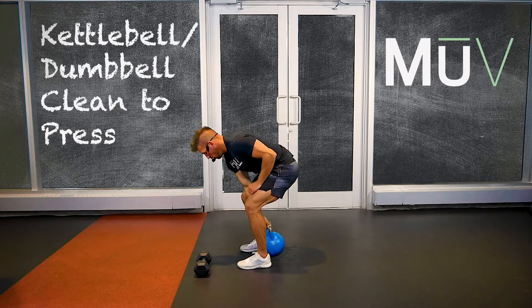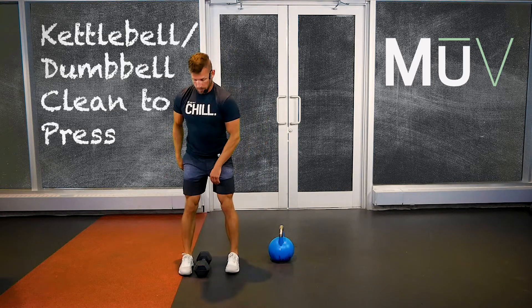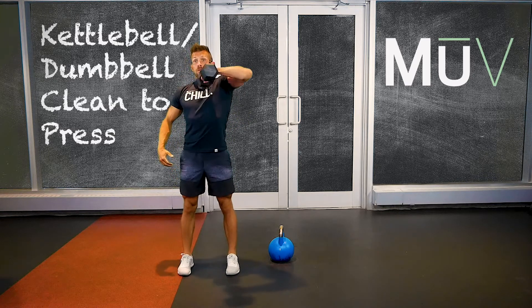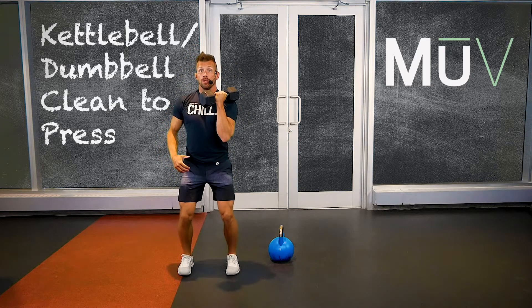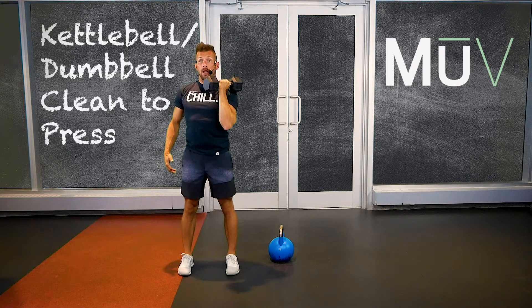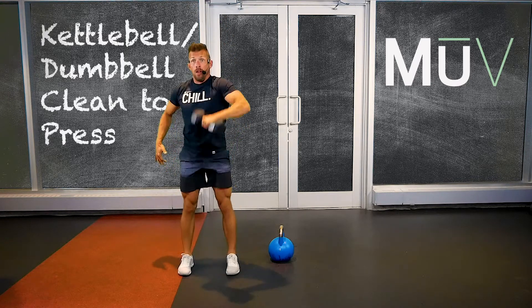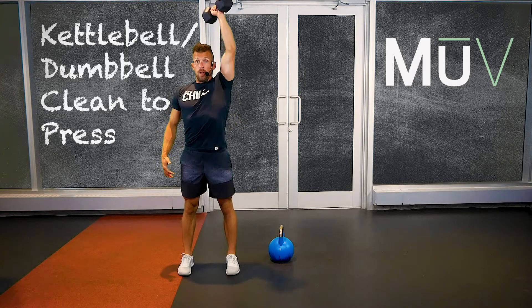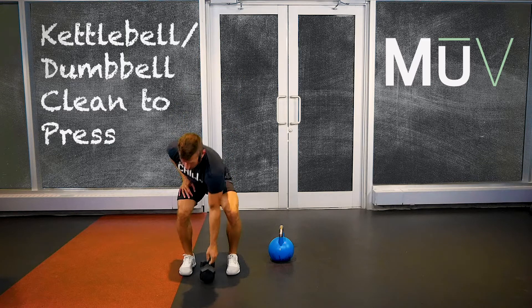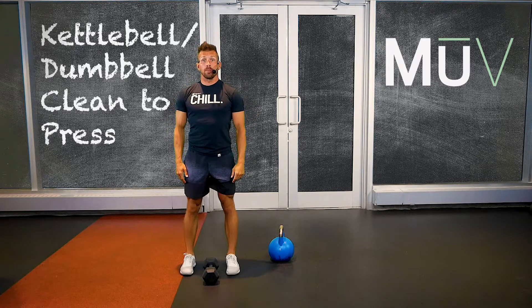Same thing goes for the dumbbell. Pull it up into that clean — that drive of the elbow, rotation underneath. Soft bend, a little push into the ground, press it back up. Down, up. Try not to lose any of those positions. Keep that midline strong — ribs right over the hips.